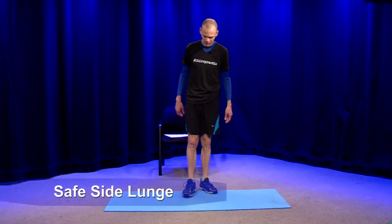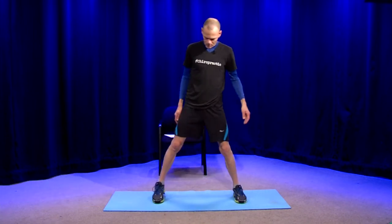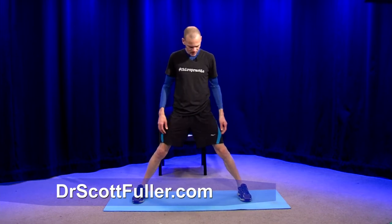Let me give you a couple of ramifications here. Side lunge. So instead of going front to back, we're going to go side to side, working completely different muscles. You will get a comfortable spacing of your feet as you do this a handful of times. You'll know where you want to be here.